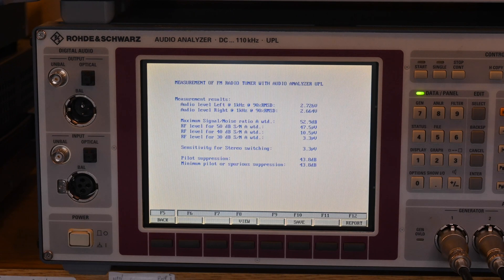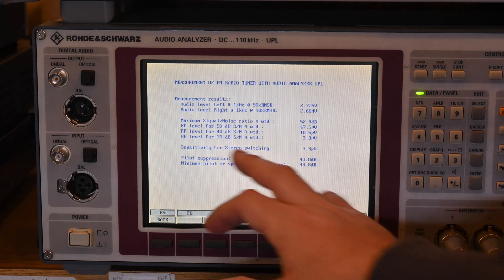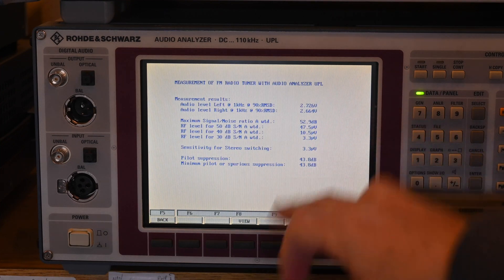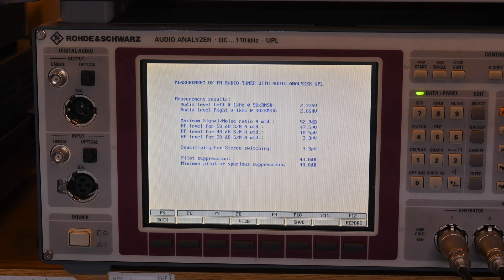At the end you get a summary page: your audio level, maximum signal-to-noise ratio—specified at 70 dB, so this unit isn't performing perfectly. You also see S/N ratio at the RF level needed for 50, 40, and 30 dB signal-to-noise. Sensitivity for stereo switching is 3.3 microvolts versus the spec of 2.5 microvolts. Pilot suppression is 43.8 dB; the spec shows SCA filter at 50 dB.